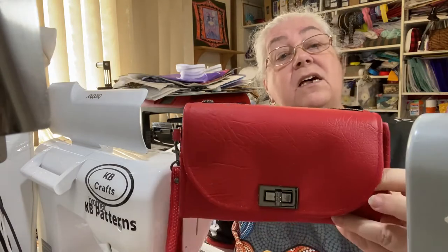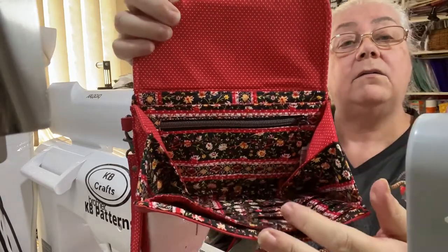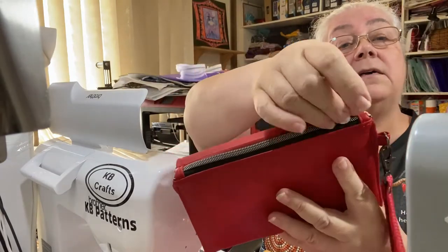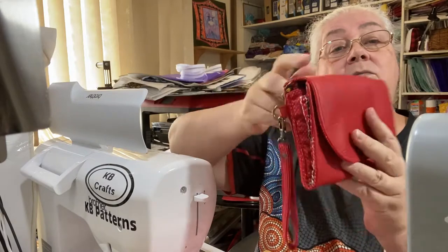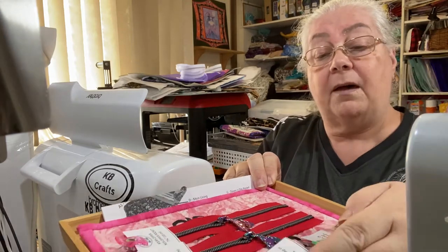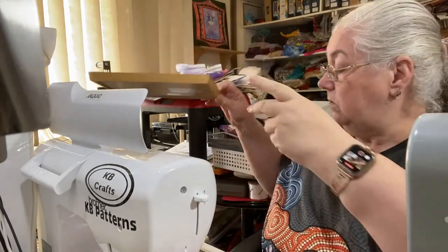Today we are going to be filming the Miss Chic Wallet from Sophisticated Craft Designs. This is one that I've already made. It has a Swiss lock, slip pocket there, slip pocket there, zipper pocket, card slots on the front, and behind the flap is another zip pocket. So plenty of wallet pockets. We're going to add a wristlet strap onto the one that we are making. I've got a tray with my components — zippers, hardware — everything that's going onto the wallet.